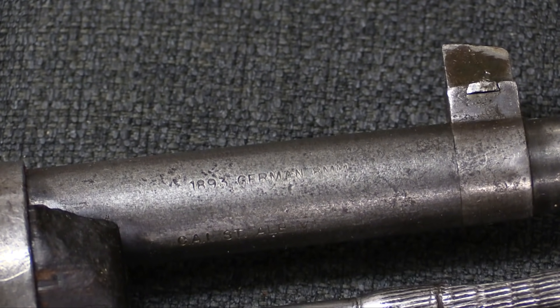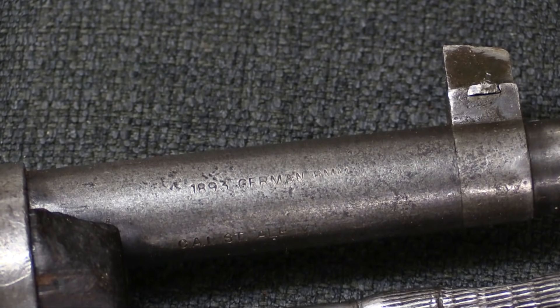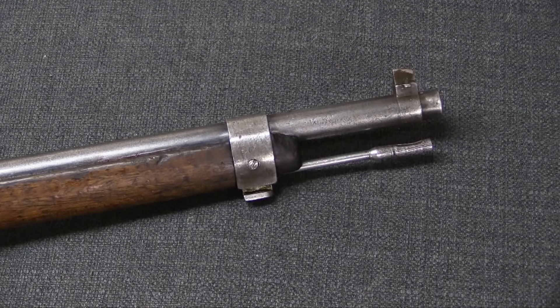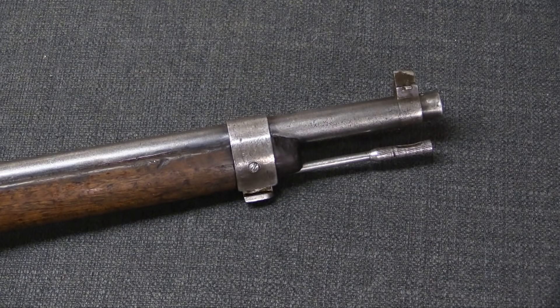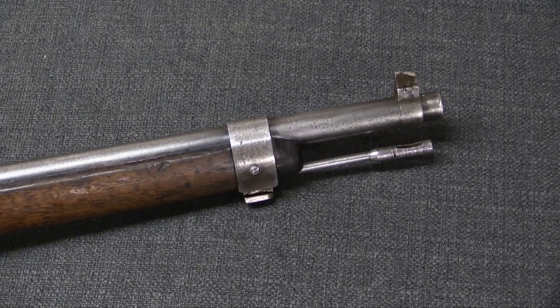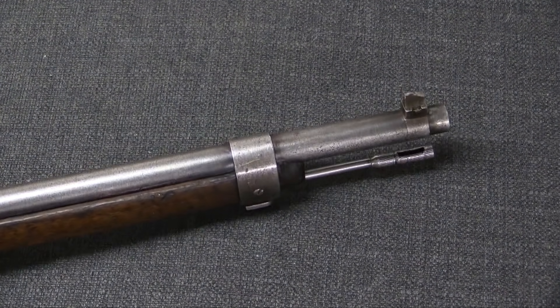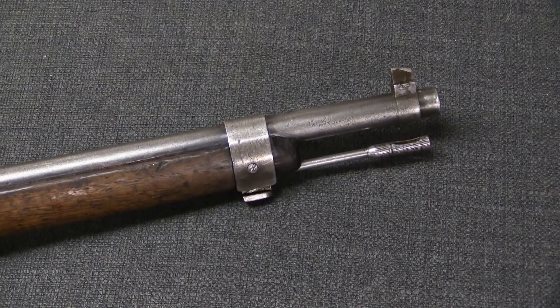They showed up on the market and were quickly snapped up by people who recognised that they were something a little bit different and interesting. My understanding is only about 5,000 of these were actually done by Turkey, and of those, only about 200 to 350 were actually brought into the US. So they are quite scarce rifles here.